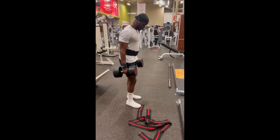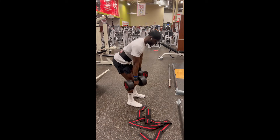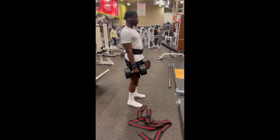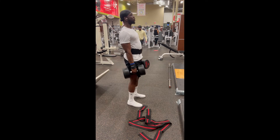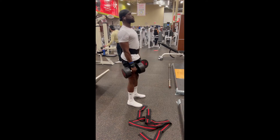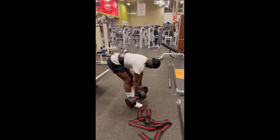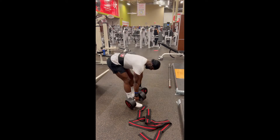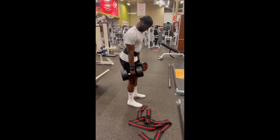The next exercise really attacks the hamstrings: the stiff-leg dumbbell deadlift. Make sure your legs are stiff, back straight, and you're bringing the dumbbells all the way down to get a full stretch. You're really going to feel these after the first couple of times. I still feel them even after doing them for weeks.